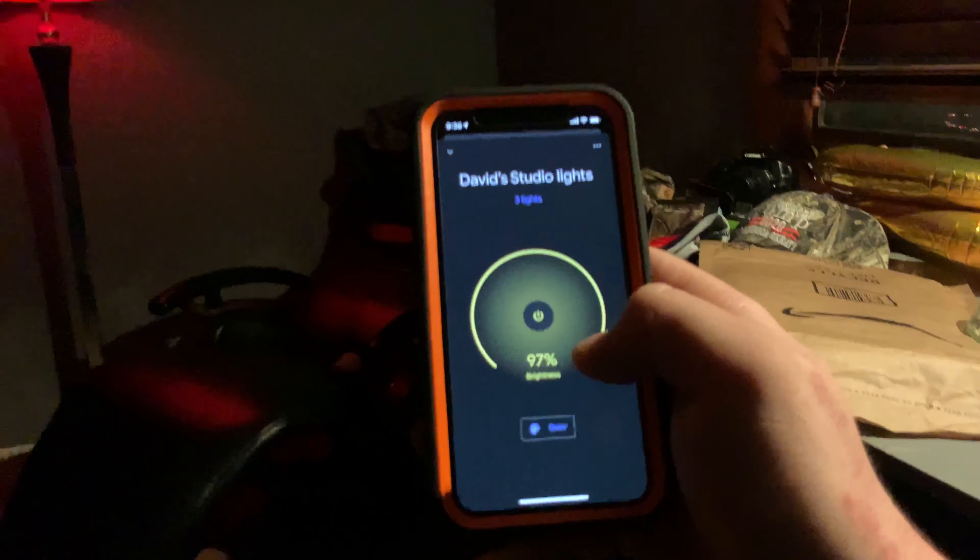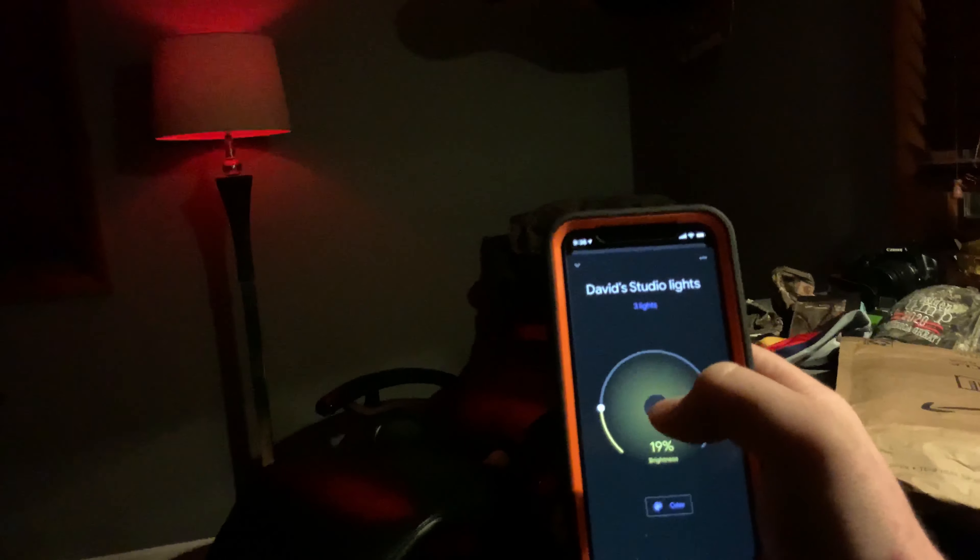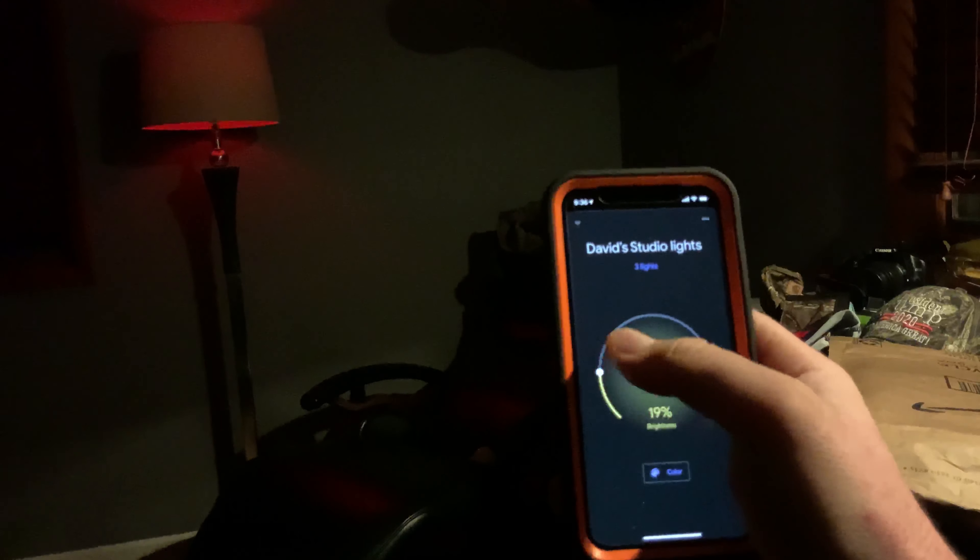To set this up — let's come back when I get this all set up, set the smart lights up.